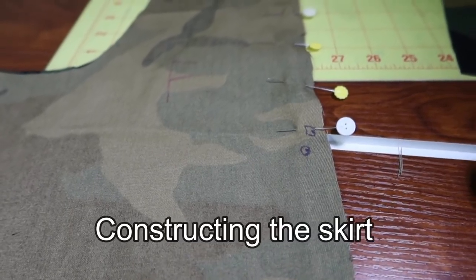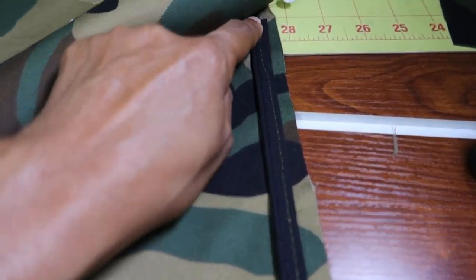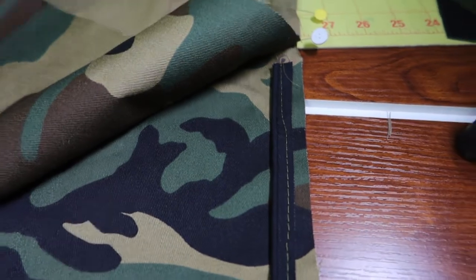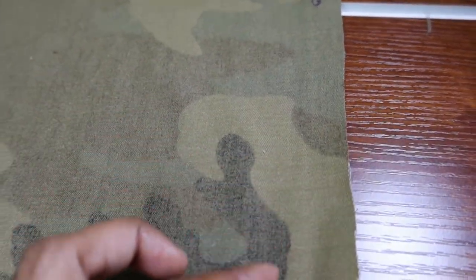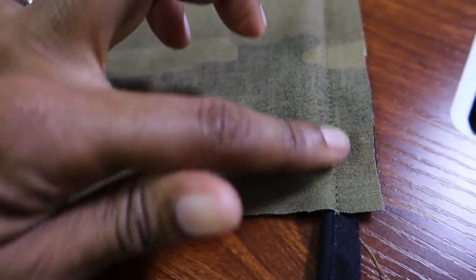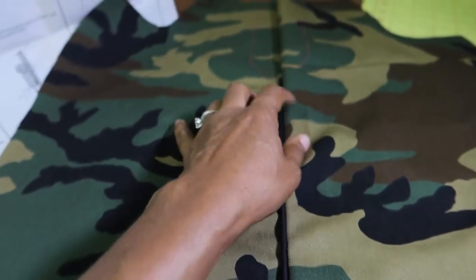The first step is to sew the center front seams together, sewing from the dot down to the hem of the skirt. I decided to add some piping, so I placed some piping here and basted it down a little away from the edge. That way when I'm putting the pieces together I can sew at 5/8 of an inch, which should be right up close to where the piping begins. I sewed really close to the piping all the way up the skirt, and this is how the piping looks — it's going on the front of the skirt right under the zipper area.